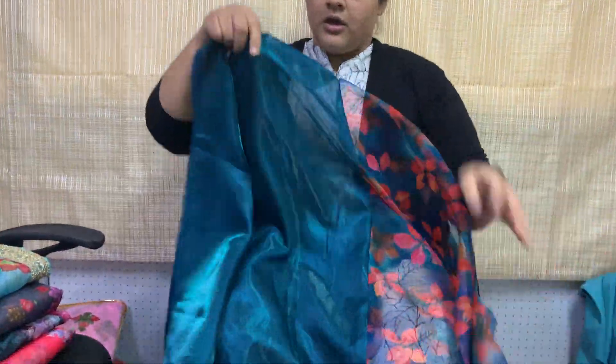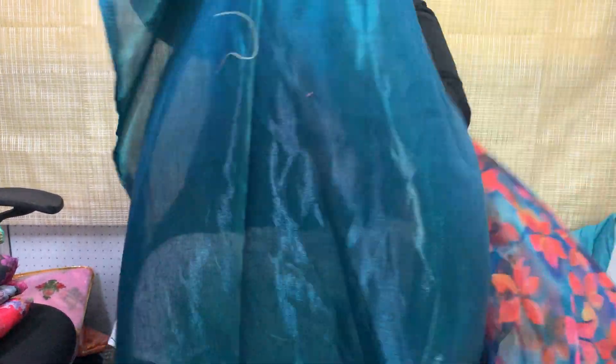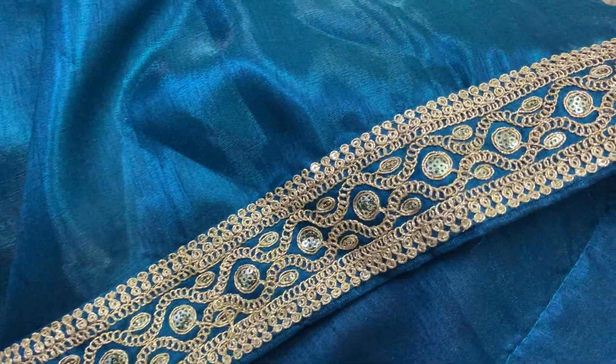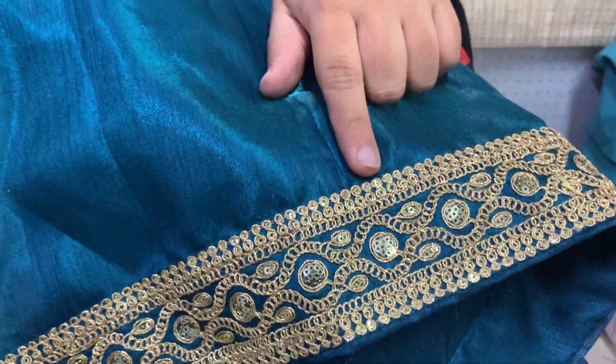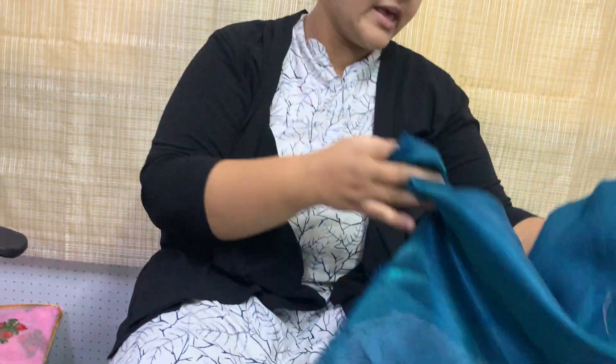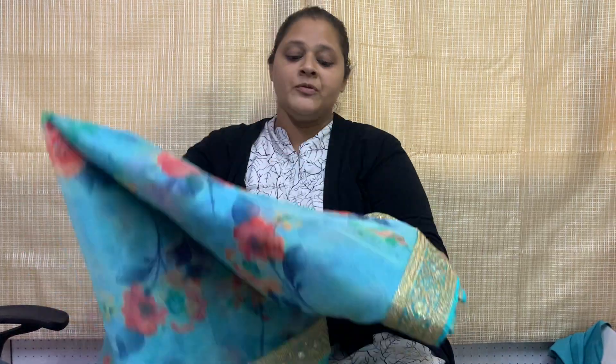A blouse piece will also be included, in a very shiny material, along with a matching aqua water color blouse. So a complementary blue color blouse piece along with the border will come with it — very beautiful color combination. Plus the prints are very different — majorly floral prints but each color combination is very unique.